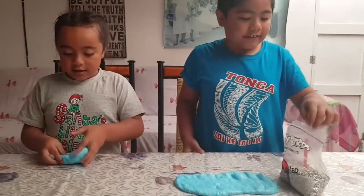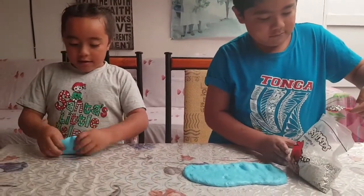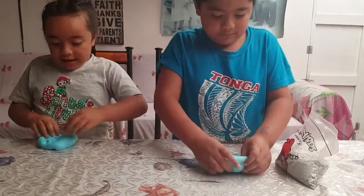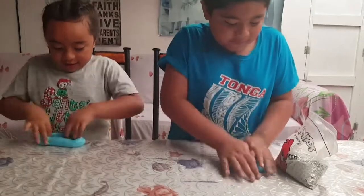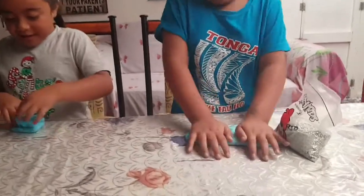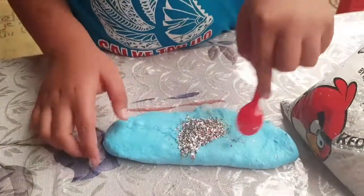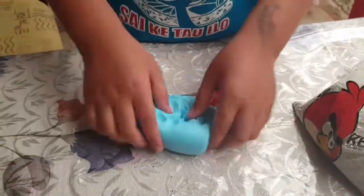We're going to put in some thick glitter and see how it goes. Sparkly! It's slime!